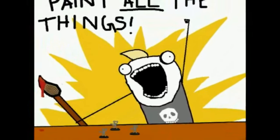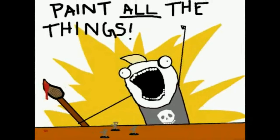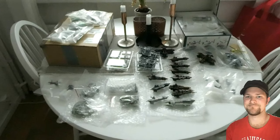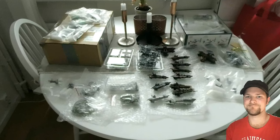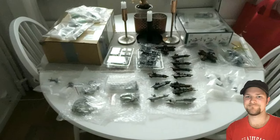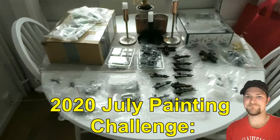Let's paint all the things! Hello everyone and welcome to 40 Months, a vlog for the Warhammer 40,000 gaming system by Games Workshop, based in the UK. Welcome to Day 1 of the 2020 July Painting Challenge.